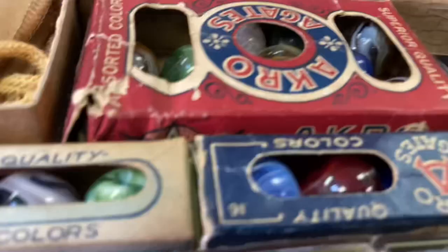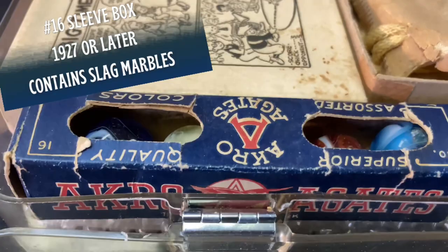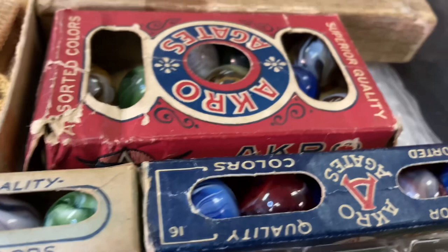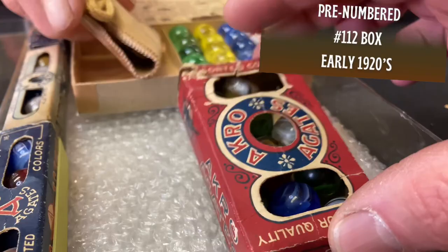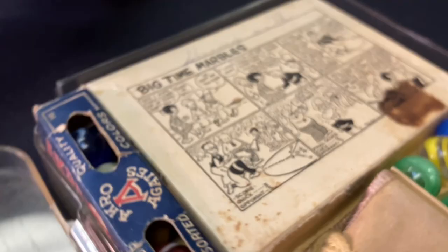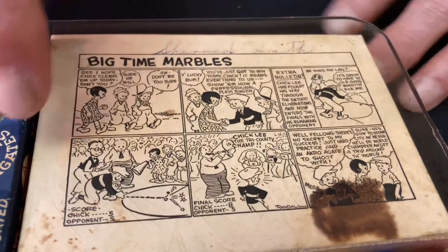This box is also very rare — it holds five player-size marbles. There's no price indication. I've never seen that box. These look like slags in there — probably 12 or 15. This box is one of the rarest ones. It's got a little scene — not a Popeye scene, but a cartoon of kids playing marbles. There are 10 different cartoon chapters, all printed in a magazine. I donated the book with all 10 characters. I asked Roger and Claudia Hardy about it and they sent me some information.